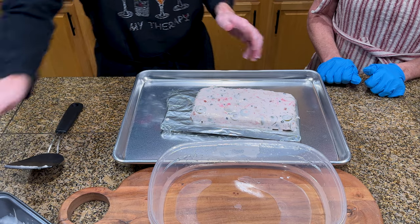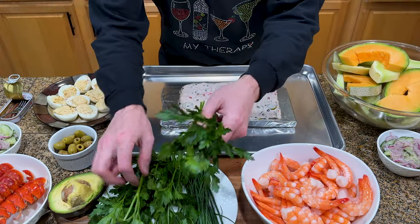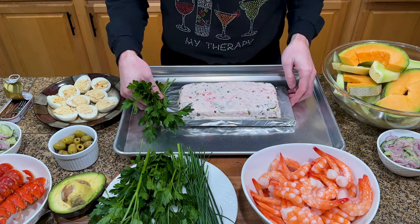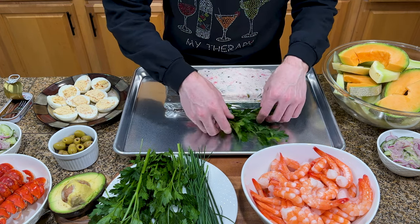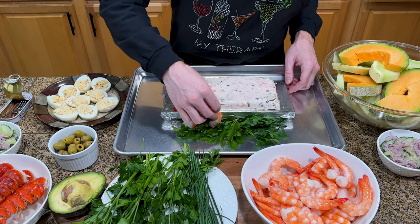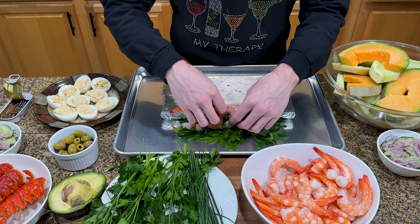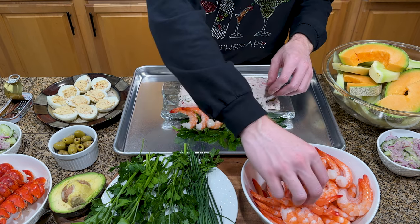We've been cooking for hours so we're definitely relieved. At first, we followed her suggestions for decorating the plate as best we could. We put parsley down under the aspic to fill some of the empty space. Then we started lining the sides of the aspic with shrimp. I basically just followed this pattern around all sides and put more parsley down where it looked like it should go.